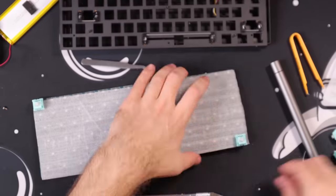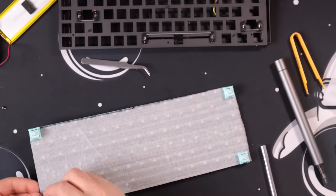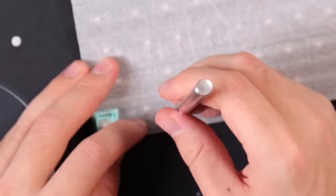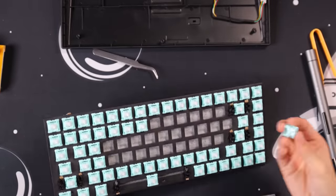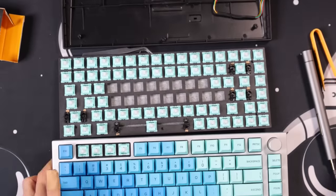Then I started poking holes where the switches would go in. I accidentally cut my left thumb so Jake ended up subbing in for this one. He started by putting a switch in each corner of the keyboard to hold the foam in place, and then for each switch he poked out the center pins and the two holes to get them into those hot swap sockets. Then Jake made his dramatic escape and I took over again with a bandaged thumb. With the holes poked, I put the plate back on and started installing the switches.